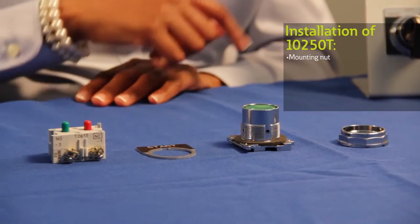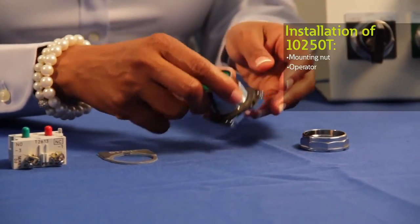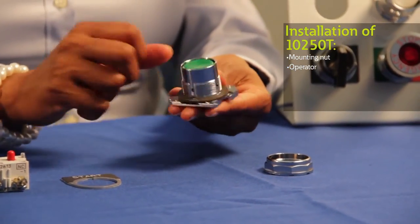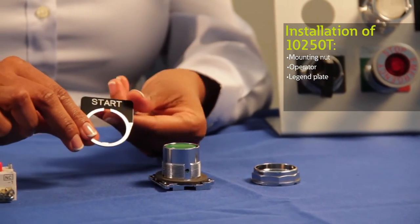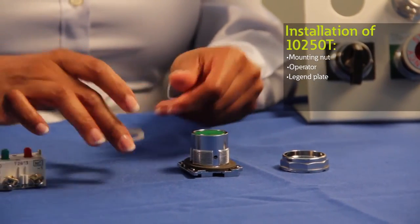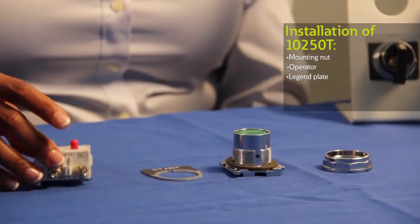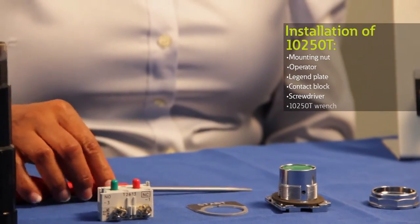Now I'd like to demonstrate how to install our 10-50Ts. First, you want to make sure that you have all the components required for your assembly, starting with the mounting nut, the operator — in this case I have a standard push button. I'm also incorporating a legend plate for this demonstration, but you can pick from other custom designs that we offer. And lastly, I have a contact block, screwdriver, and a 10-50T wrench.